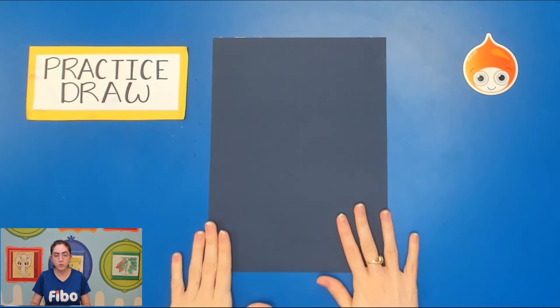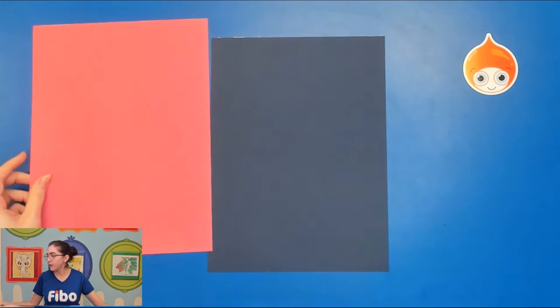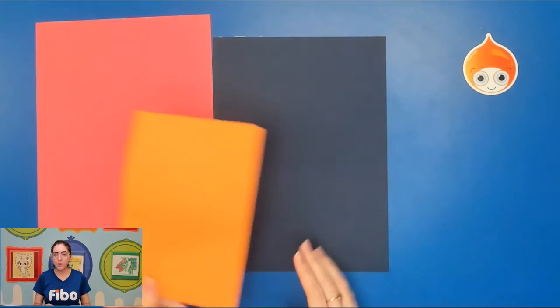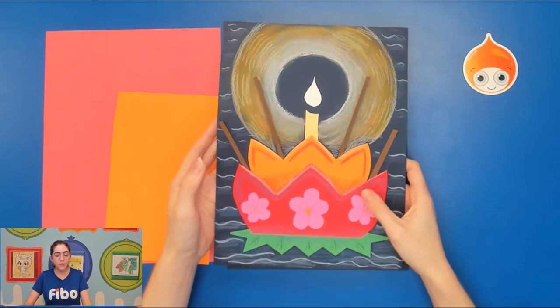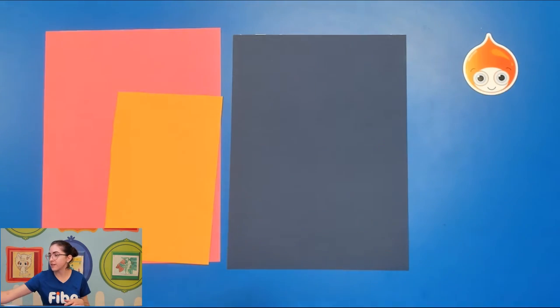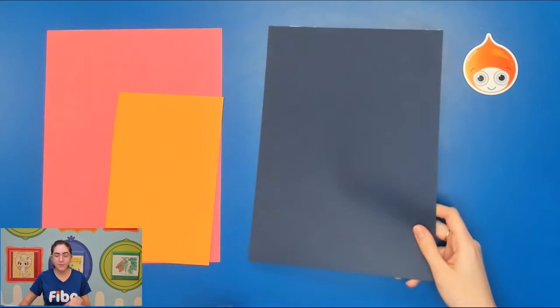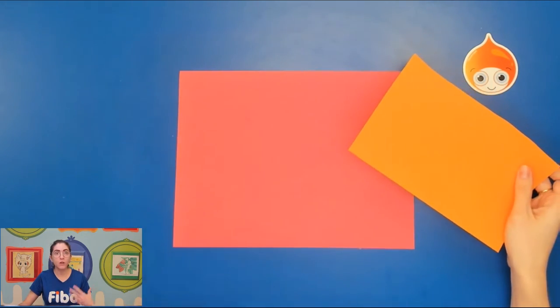Get your dark paper ready — this will be your background for the nighttime scene. Find papers for your first and second layer of the lotus flower. I'm going to use red paper for the first layer and orange for the second. If doing two layers is too tricky, you can just pick your favorite color for one layer. Once you have those papers ready, set the practice draw nearby for reference and we'll draw the lotus flower on these final papers.